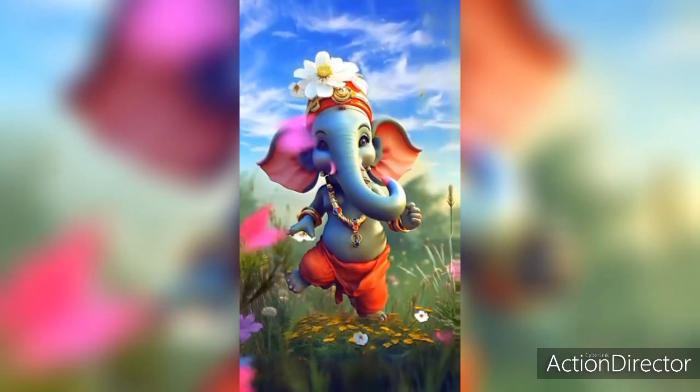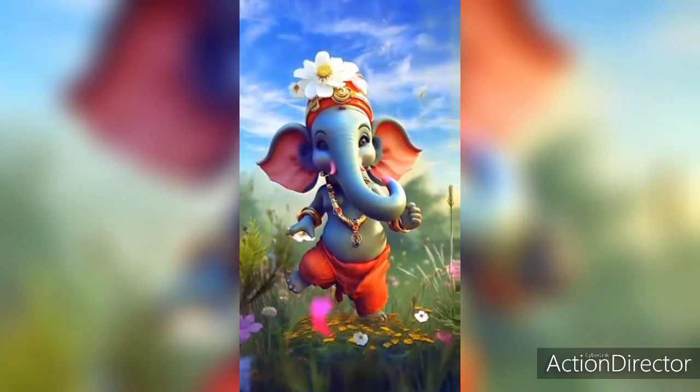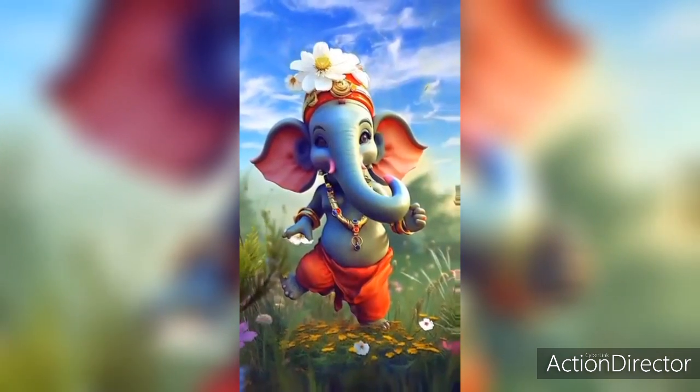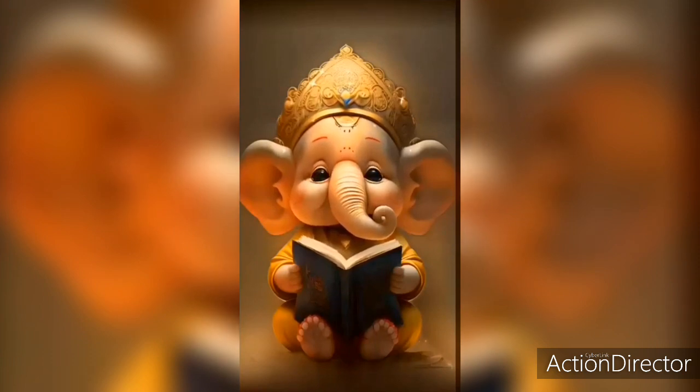What are the benefits of Ganesha Sadhana? Ganesha Mantra Sadhana is the best accomplishment which gives results immediately. If this is done systematically, one can remove his poverty for lifelong. Financially it is a significant accomplishment which makes the life of the family very smooth.